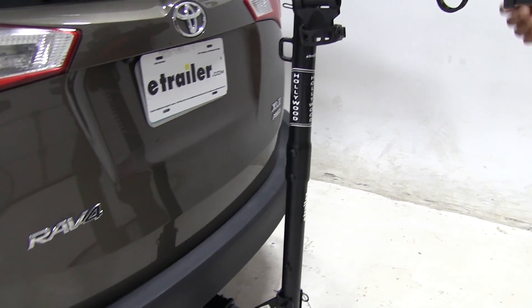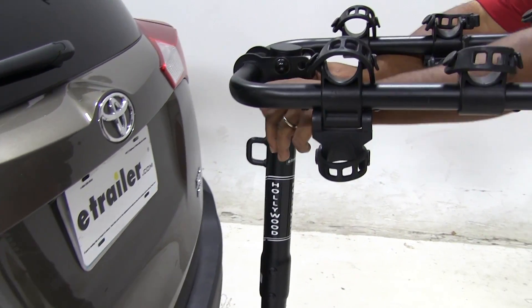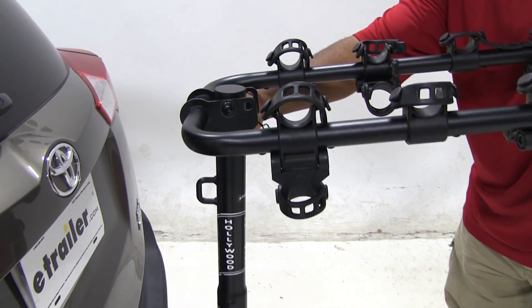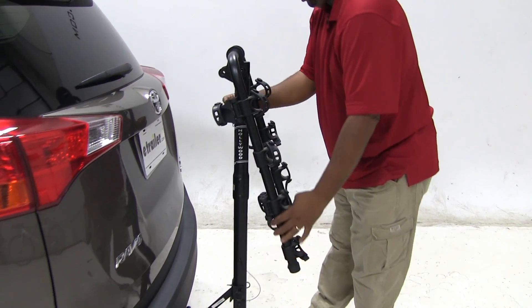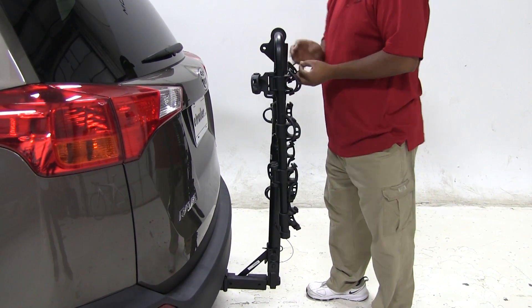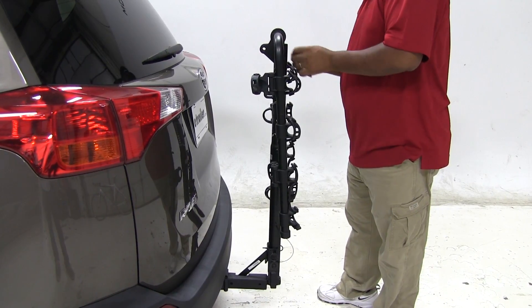What I like to do is take down our cradle arms. What we do is pull our pin here — pull our pin and clip — hold on our arms, pull out the pin, bring it down, then replace our pin and clip.